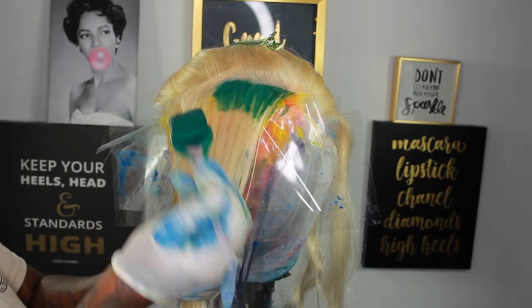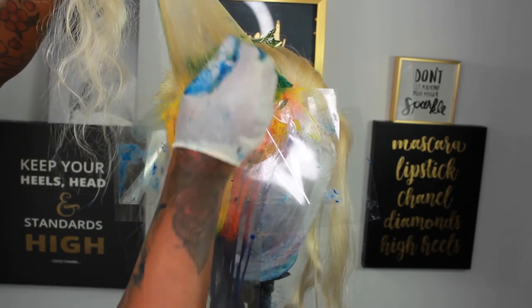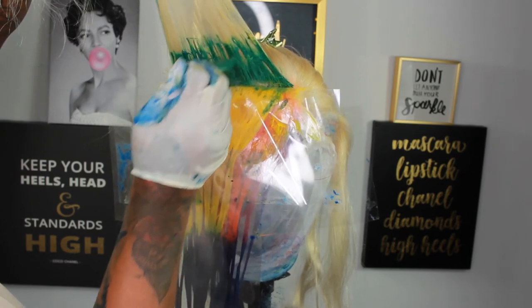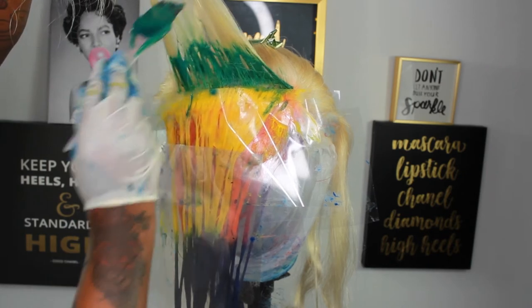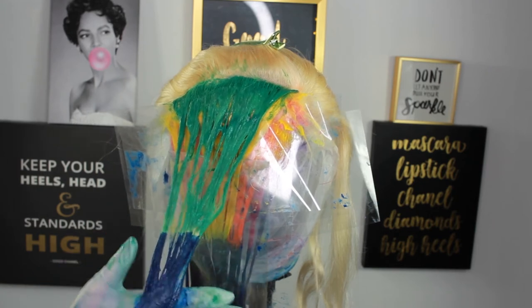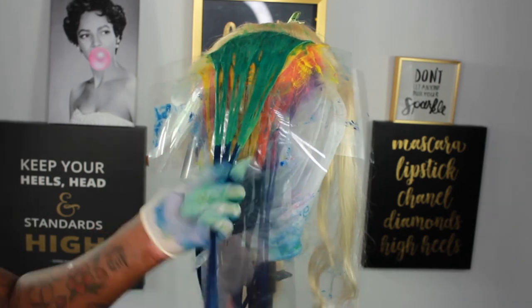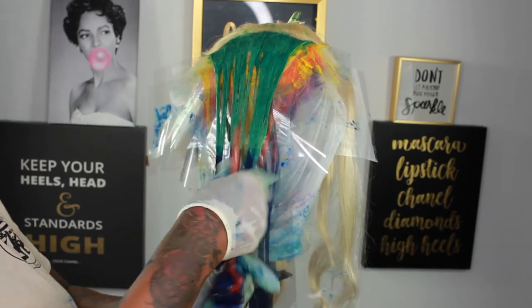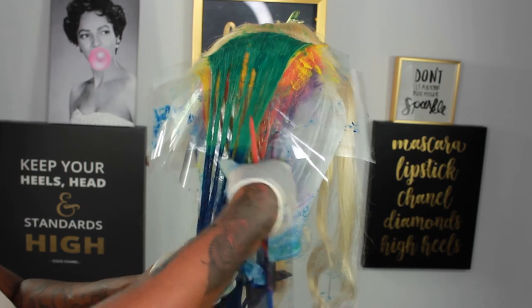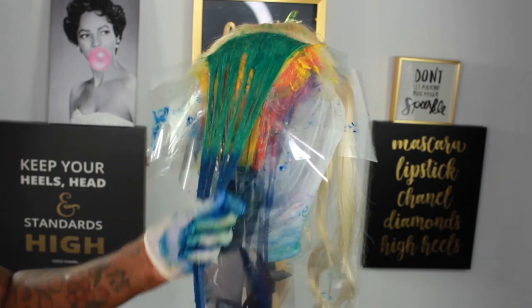It came out really pretty — here is my green. I did not think I was going to like this green; when I was mixing it, it wasn't coming out as bright as I wanted. But once I rinsed and dried it I was like, oh my god, this is the color I wanted. Right now it looks more of a teal green. Here I'm going in with the blue for that green section, and I did make some yellow in it to give it a bright green color. Making sure I saturate the blue and melt it together so it looks seamless.